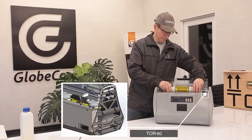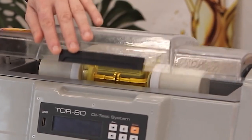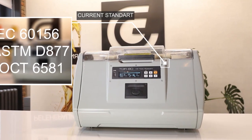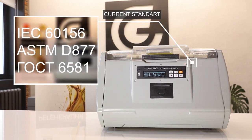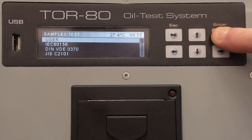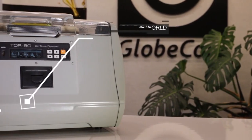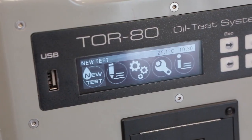Compare for yourself. In the TOR80 settings, you can select any of the current standards for electrical test methods: IEC 60156, ASTM D877, GOST 6581, etc. Even if the standard has changed over time, the user can quickly make the necessary adjustments and test the oil according to the current requirements. Therefore, the GlobeCore device can be used anywhere in the world.